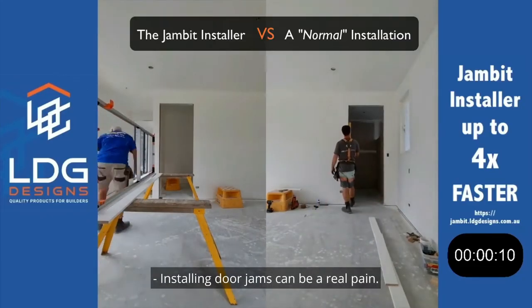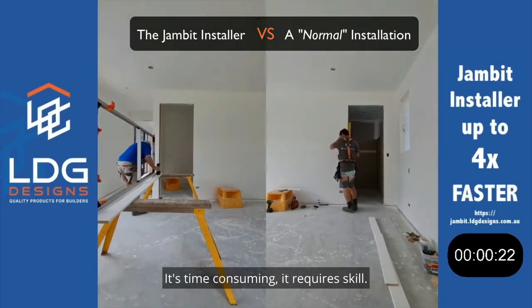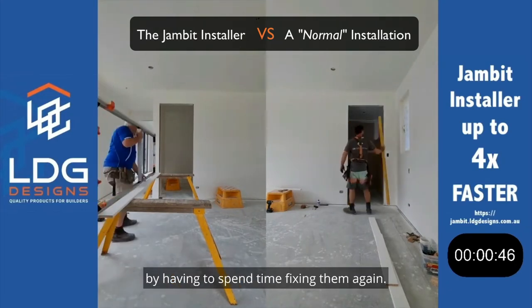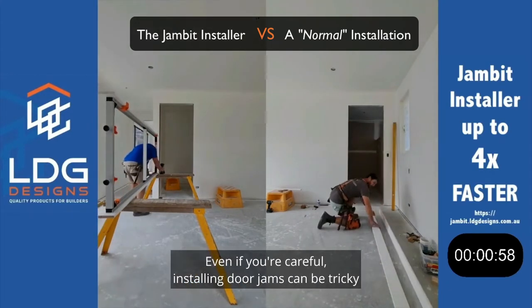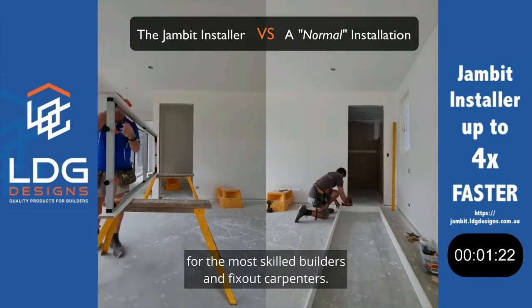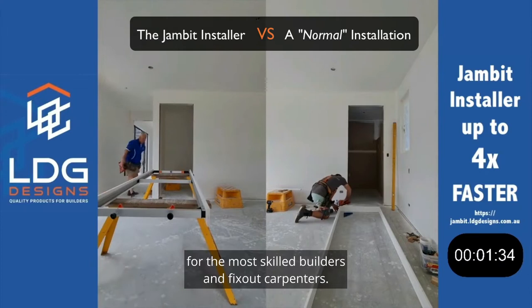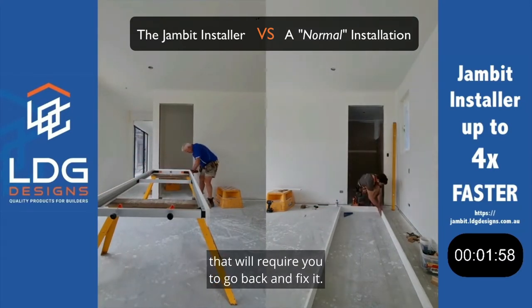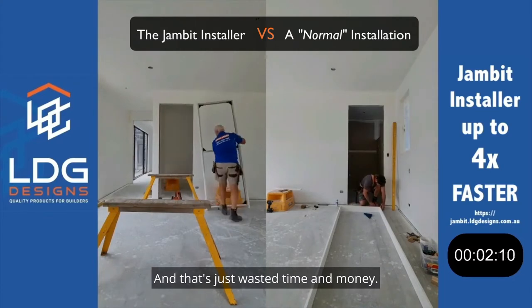Installing door jams can be a real pain. It's time-consuming, it requires skill, and if you're not careful, it can chop profits by having to spend time fixing them again. Even if you're careful, installing door jams can be tricky for the most skilled builders and fix-out carpenters. If you're not an expert, it's easy to make a mistake that will require you to go back and fix it — and that's just wasted time and money.